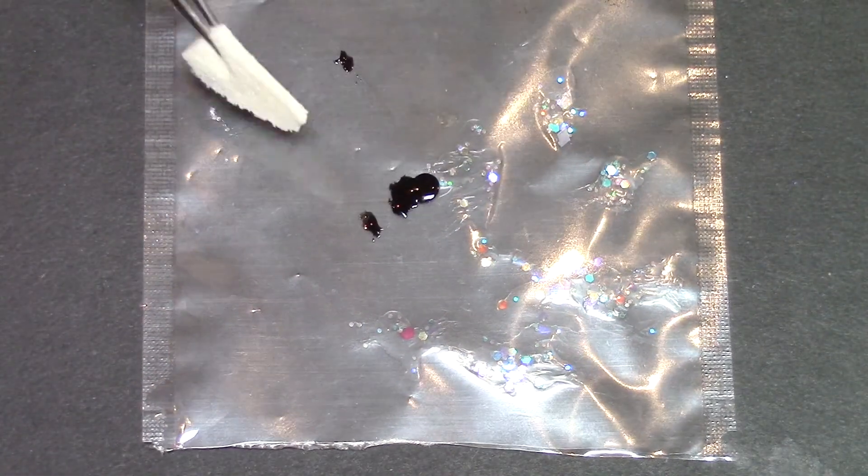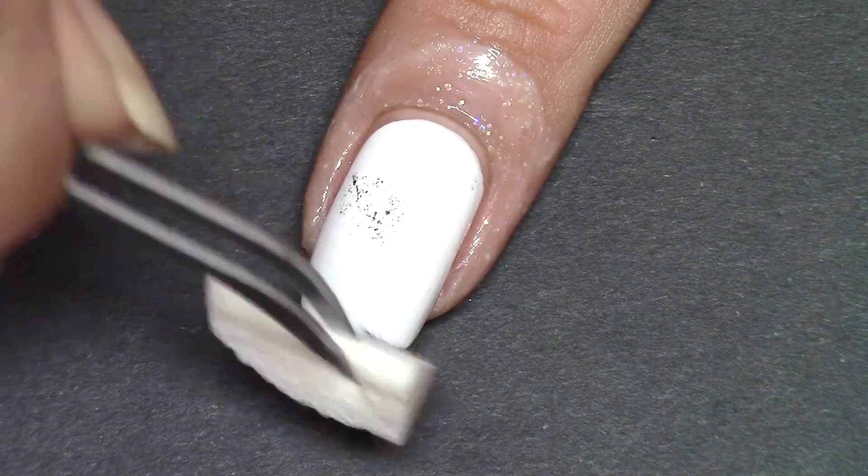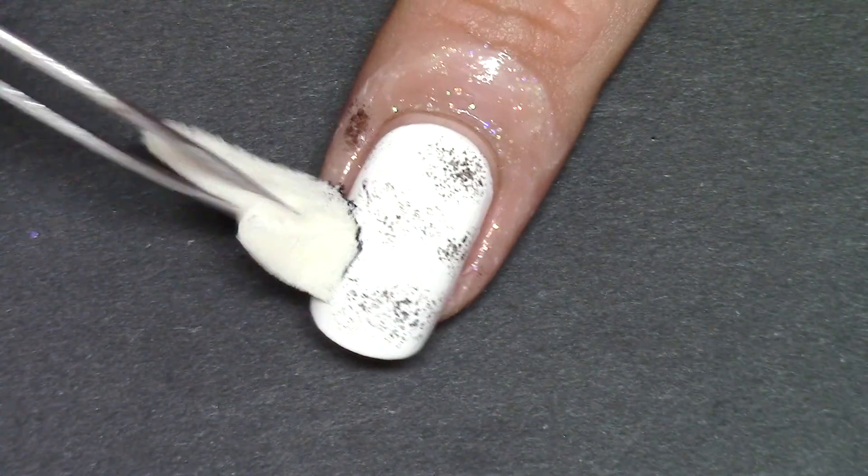Taking a black polish and ripping off a small piece of the makeup sponge, dabbing that and taking off the excess, I just dab it over the whole nail, giving a black and white sponge effect.